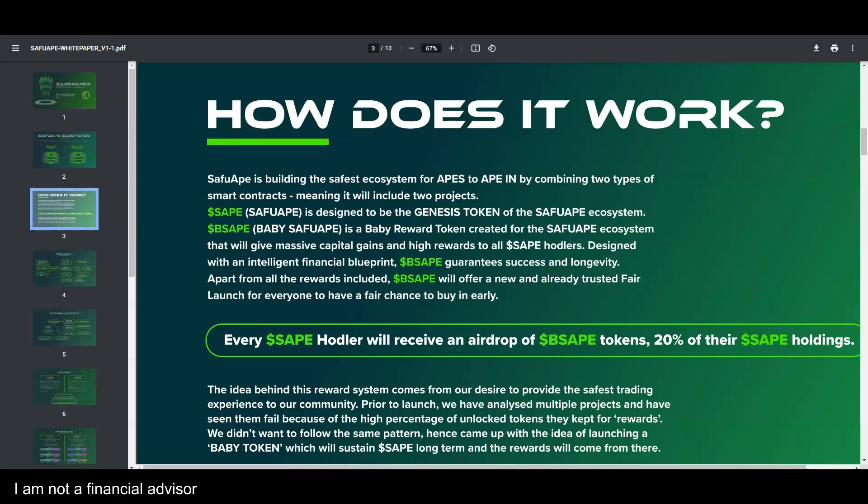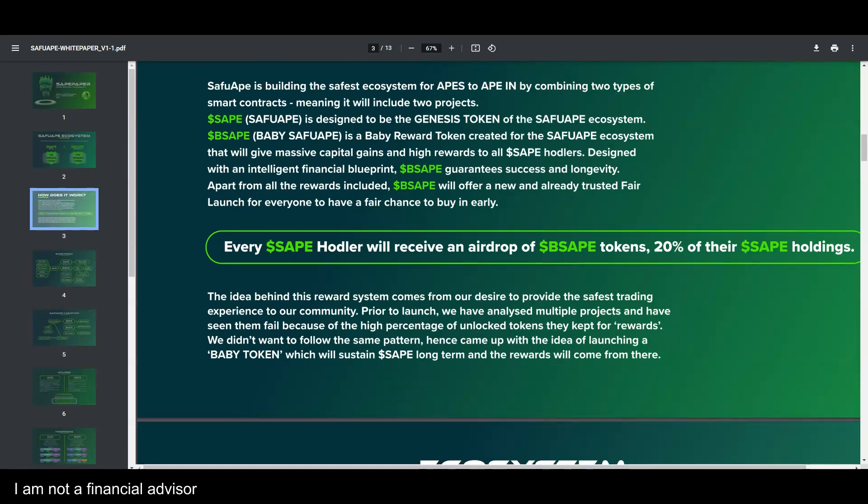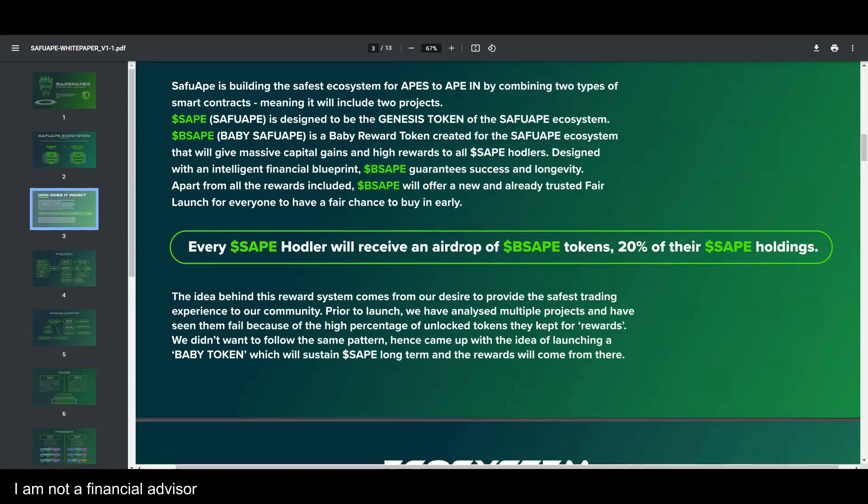The Baby Safu Ape will give massive capital gains and high rewards to all Safu Ape holders. It is designed with an intelligent financial blueprint and guarantees success and longevity. It will offer a new and trusted fair launch for everyone to have a fair chance to buy in early. The dev team confirmed in the Telegram group they're working on the Baby Safu Ape smart contract.